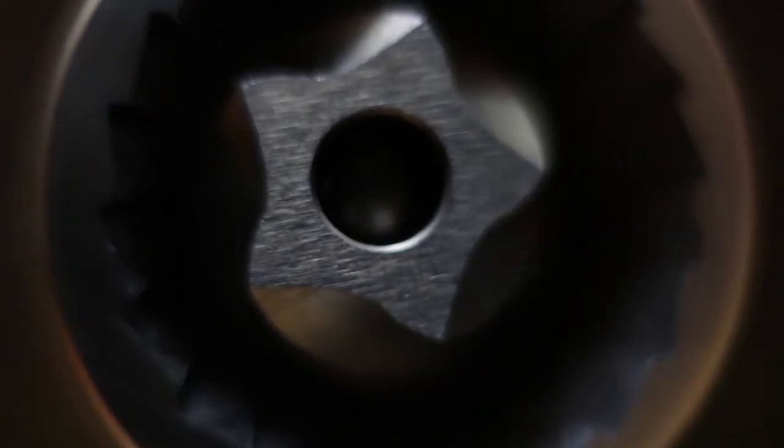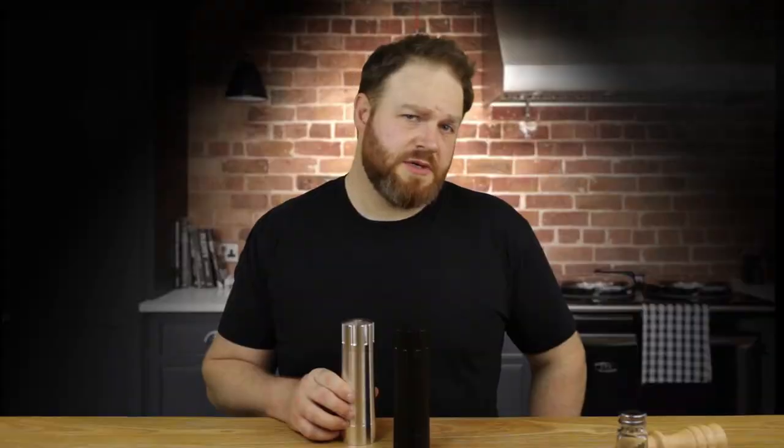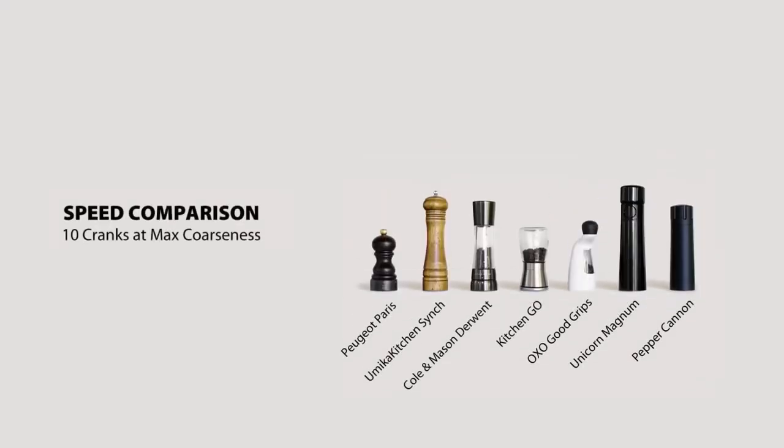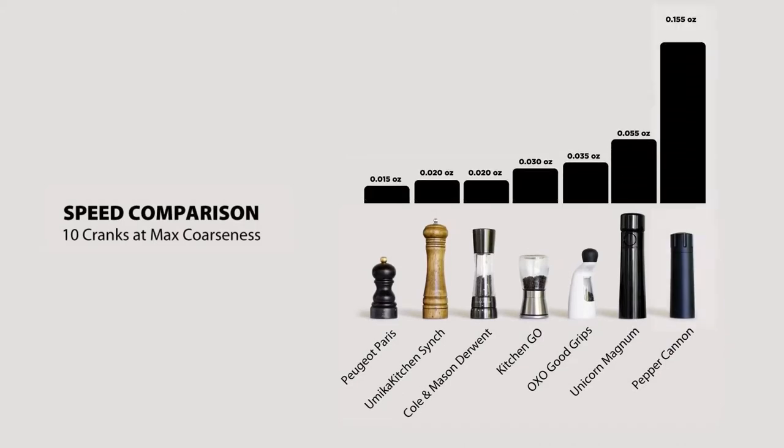The Pepper Cannon is precision milled from a solid bar of aerospace-grade aluminum. We use recycled aluminum because we're green — and we'll make every other pepper mill green with envy when they see the Pepper Cannon's oversized drive shaft and big ball-bearing stabilized burrs. It's a pepper milling machine that outmills every mill on the market in every meaningful metric by a massive margin.